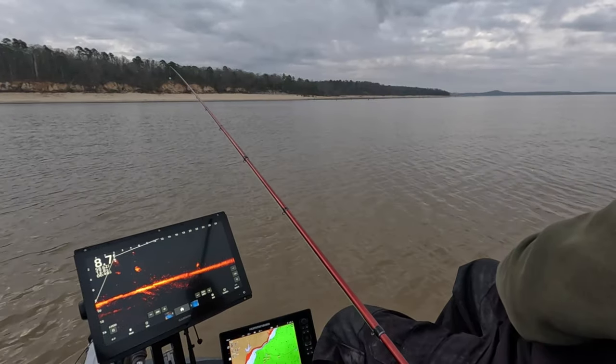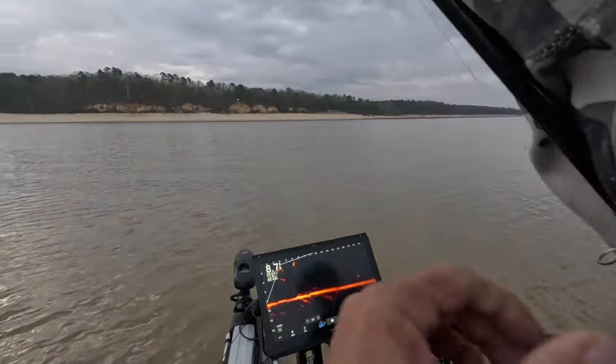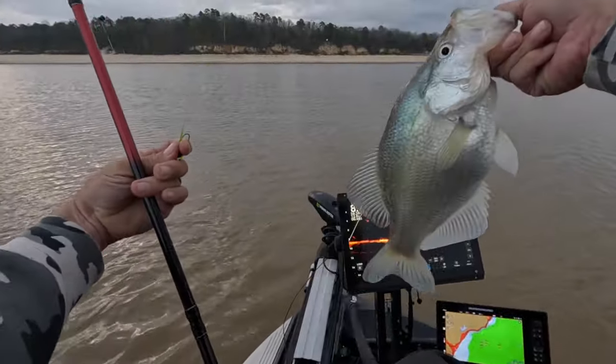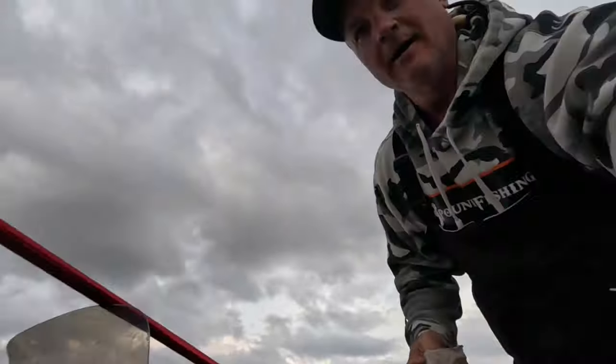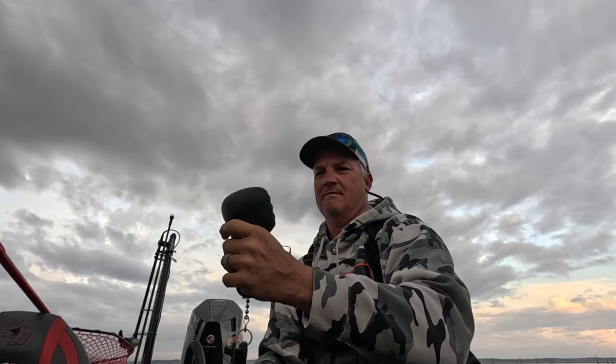We're going to put big slabs in the boat and it's going to happen like this. Got it — good fish! That's a good fish right there, guys. Look at that. That was a great slow-mo of an absolute pig. $238 on the scale. Good fish.